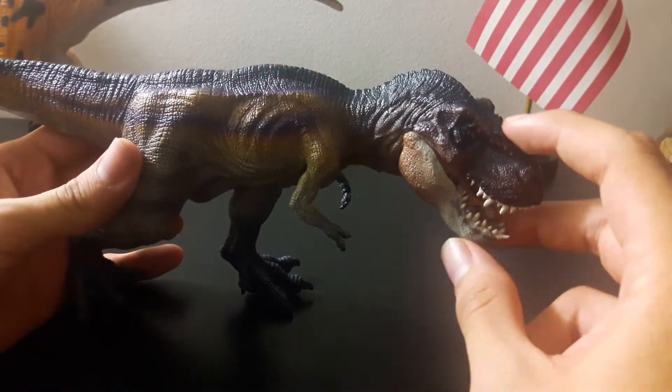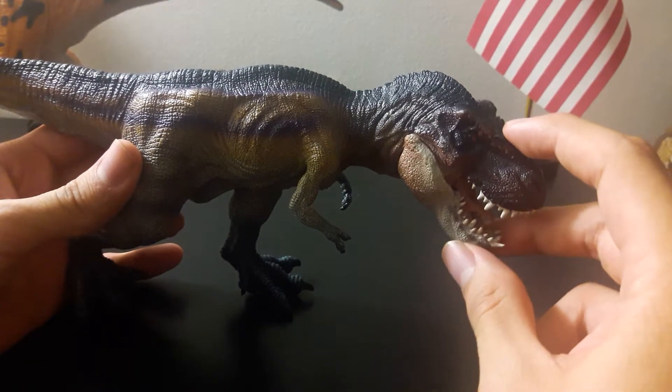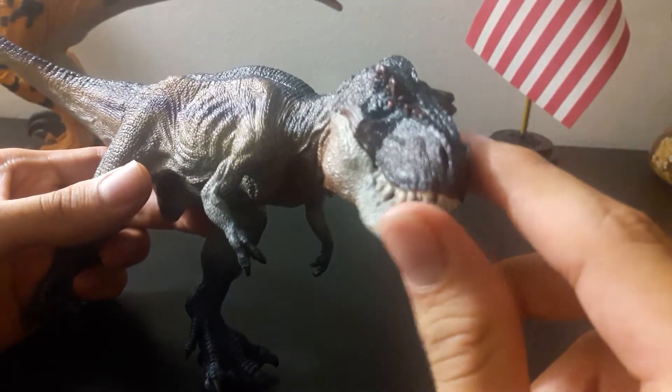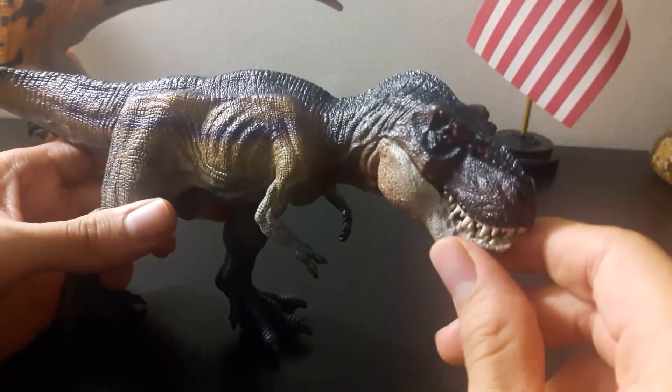Now Papo is a French manufacturing company and they specialize in dinosaur designs — really good ones at that if you ask me — dinosaur toys.